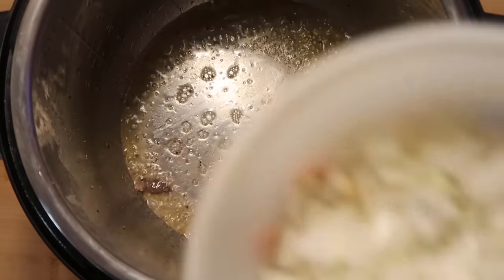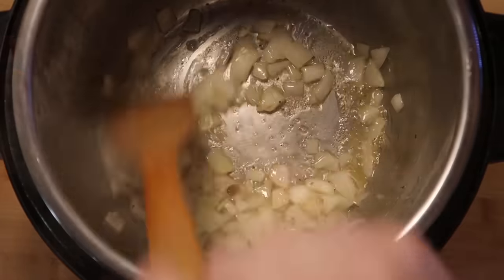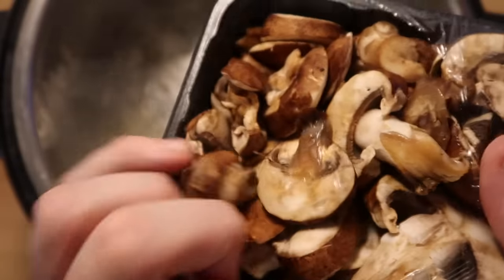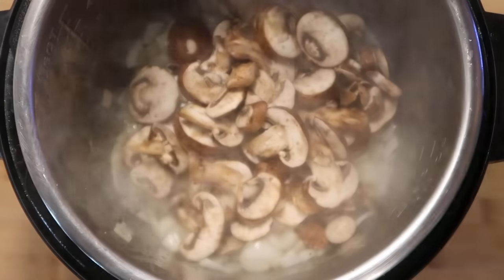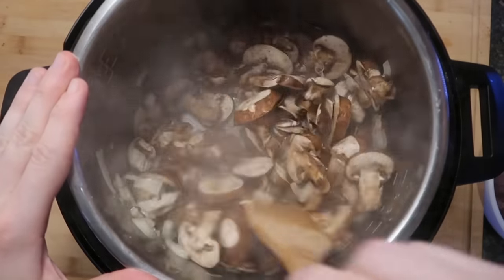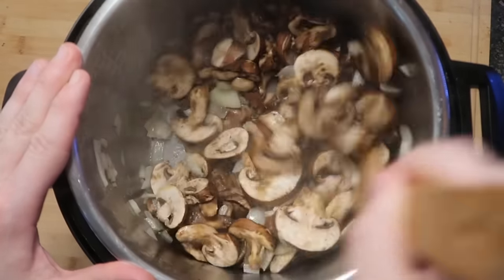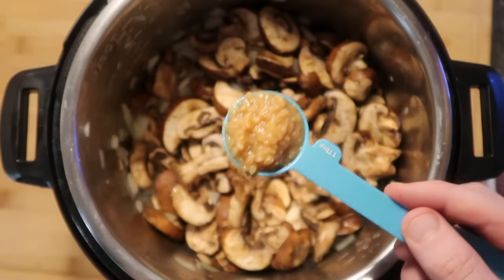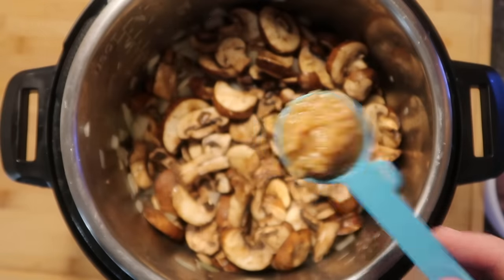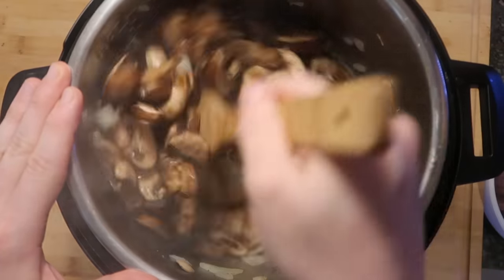Now add in our diced onions to the pot and stir those around for about two minutes. Then add in about 16 ounces of Baby Bella mushrooms — you can use eight ounces if you want, but I really like mushrooms so I'm adding double the amount. Stir that up with the onions and make sure they get nicely coated with all the butter and oil. They're going to start to sweat after about two minutes, so let this cook for a good two to three minutes. Then add in a tablespoon of crushed garlic and mix that up with the mushrooms and onions, cooking for about another minute more.